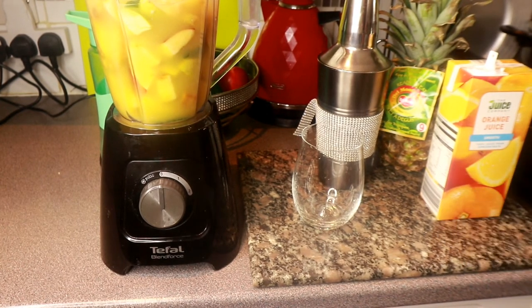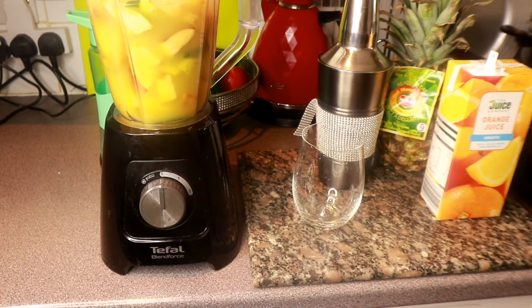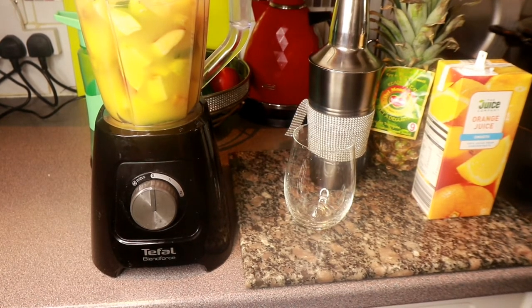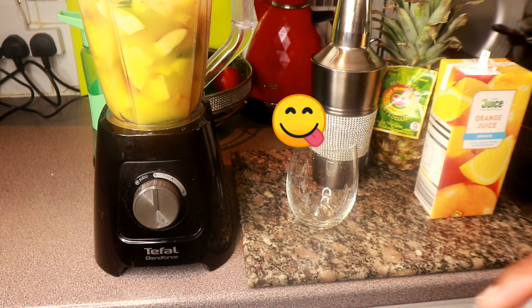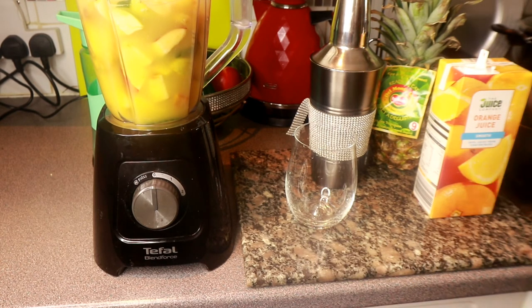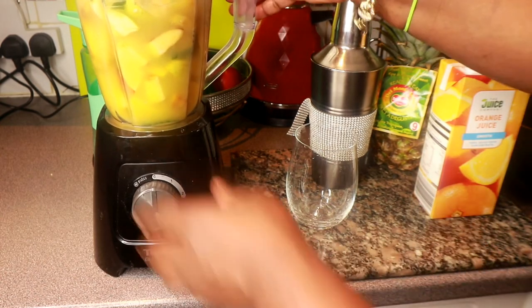I'm also going to add just a bit of ground ginger. I haven't got fresh ginger, so I'm just adding powdered ginger to my smoothie. You don't have to, but I love spice. This is optional — and no sugar, no cheating! It's meant to be healthy. The honey and orange juice and the fruit itself are sweet from fructose, so you really don't need any added sugar. Cover and blend!